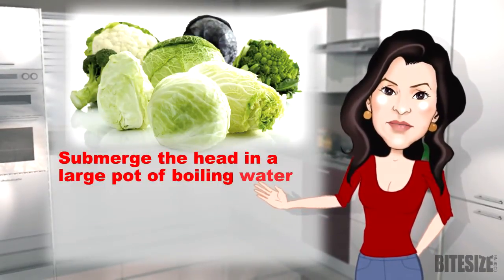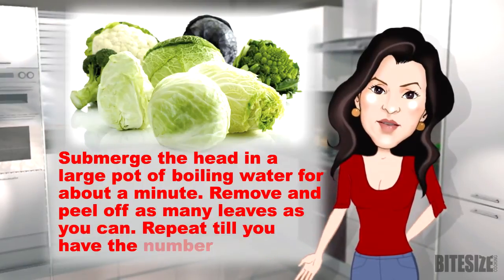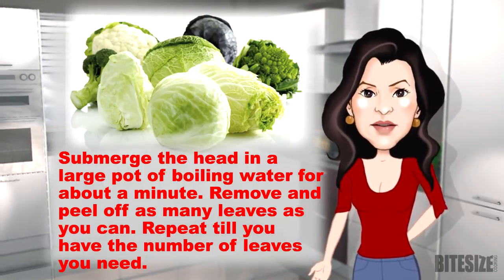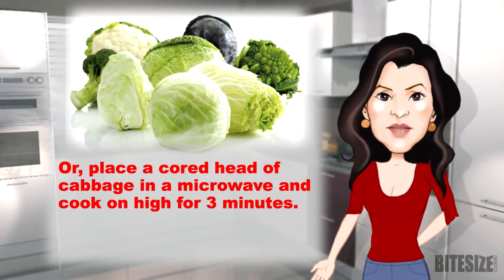Submerge the head in a large pot of boiling water for about a minute. Remove and peel off as many leaves as you can. Repeat till you have the number of leaves you need. Or place a cored head of cabbage in a microwave and cook on high for three minutes.